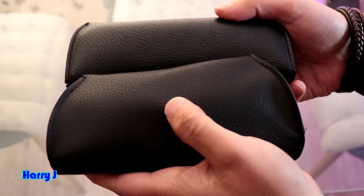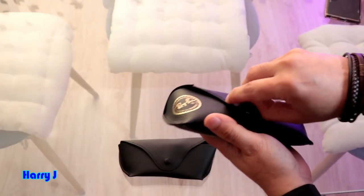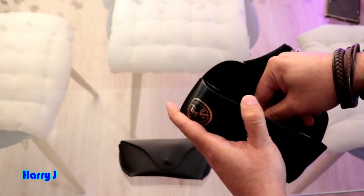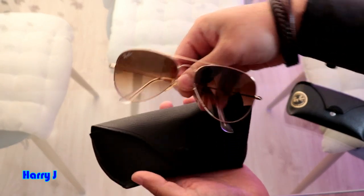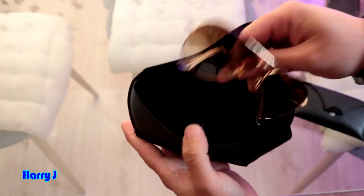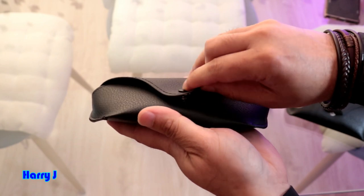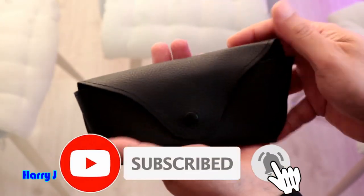If I put them closer you can see they are very similar, because both of them are pure leather. The original one is bumped up all the way. You can see the glass fits inside — I'll take it off and put it inside. It fits properly; the size is perfect.